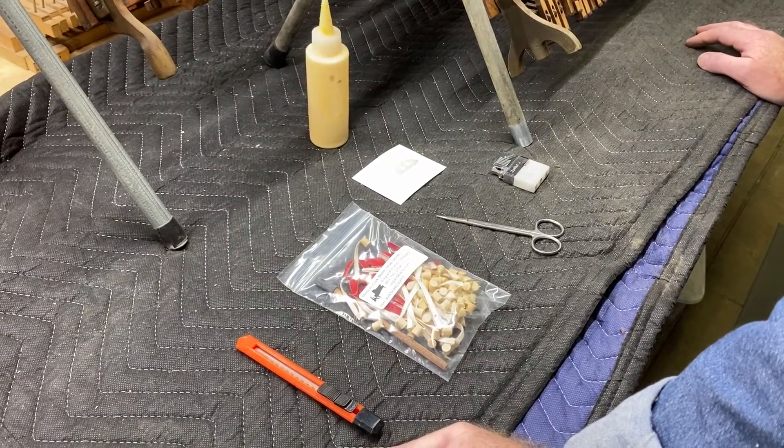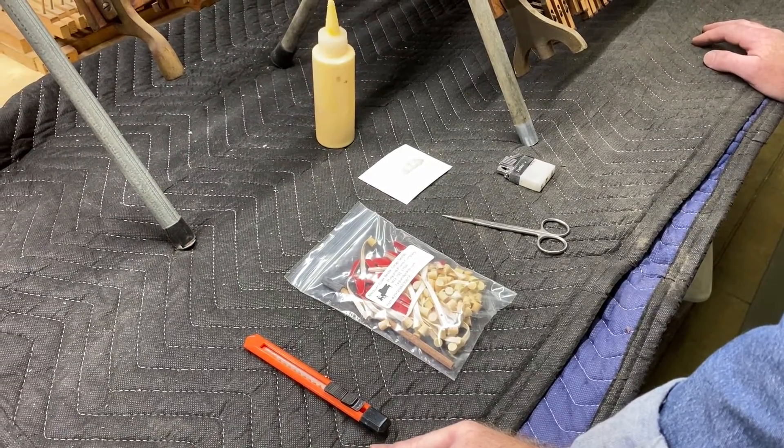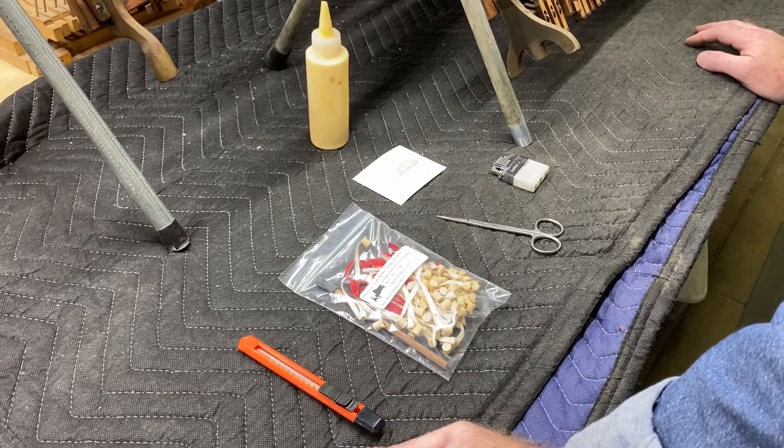Hi folks, Howard with Ragland Piano Company. I'm going to make a quick video and show you how to use our cork bridle straps.